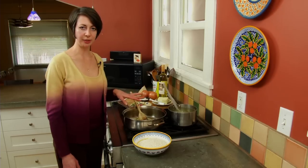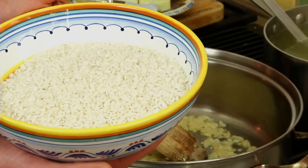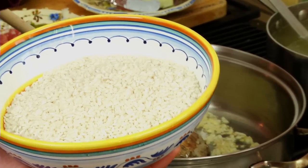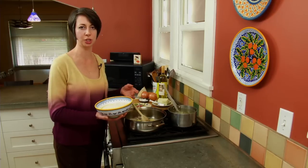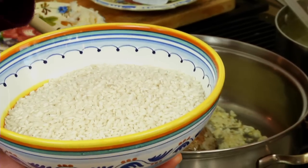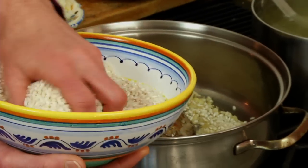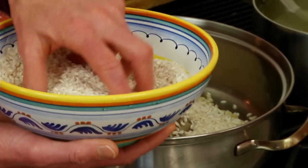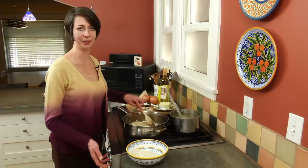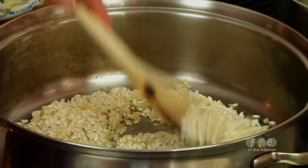Once the onions have softened — about five minutes — we're going to add the rice. This is Carnaroli rice, a short grain rice specific to risotto making. Short grain rices have more starch, which makes a creamy risotto. The most common variety is Arborio, found in grocery stores, which has a slightly longer grain and takes a bit longer to absorb liquid. There are several other varieties in specialty stores, but any short grain rice will work just fine.